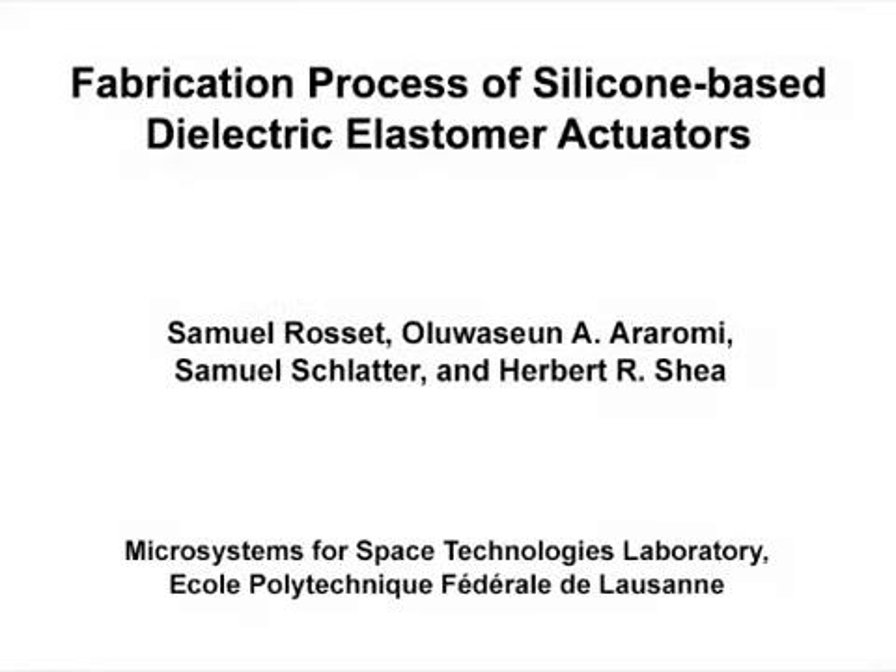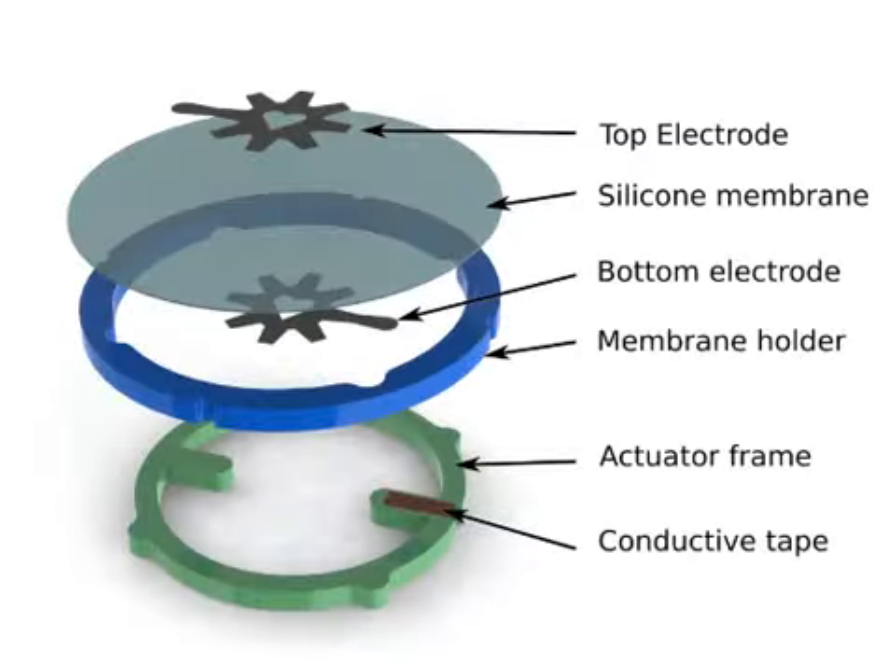The overall goal of this procedure is to fabricate robust dielectric elastomer actuators. In this video, the fabrication of an in-plane actuator consisting of a silicone membrane stretched on a frame is shown, with compliant electrodes stamped on both sides.